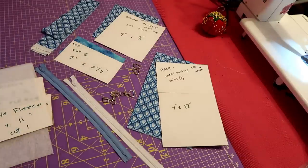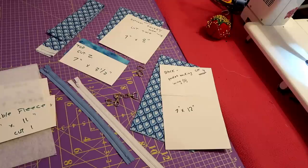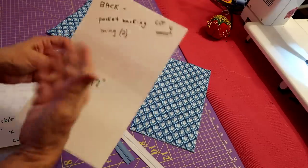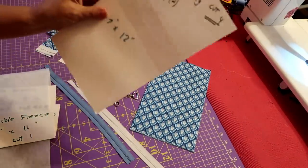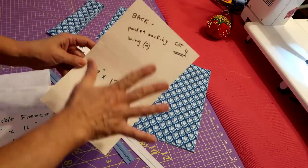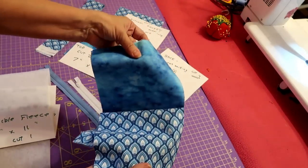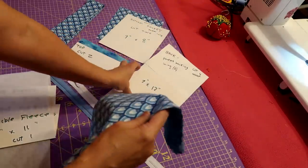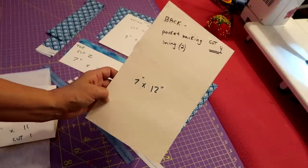This is what you're going to need for this little case here. It looks like a lot but it really does work up very quickly. I've made sort of pattern pieces out of card because I've been making so many of these. You want to cut four pieces — seven inches by twelve inches — for your back. I cut two of lining and two of my backing fabric that will be on the back of my little bag.